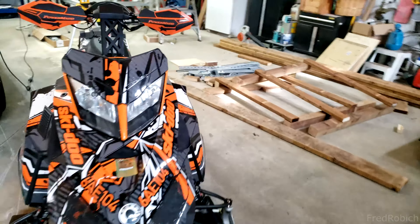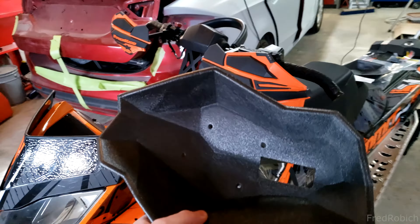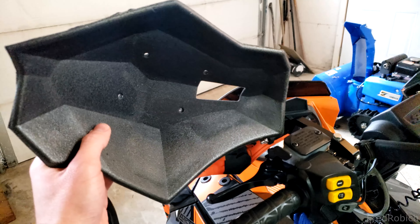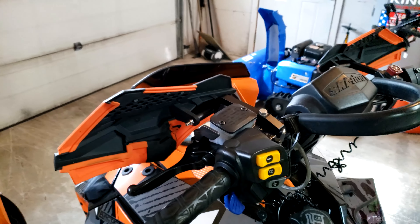Hey everyone, welcome back to the channel. In today's video I'm going to show you guys how you can install the Powermatt Sentinel armor covers on your existing Powermatt Sentinel handguards. Basically this part is installed on the inside of your existing handguards, so this will give you more coverage and protection against wind and objects whenever you're riding.